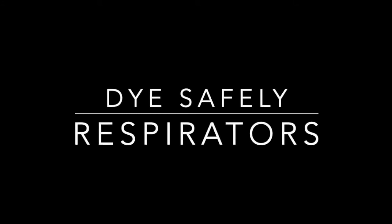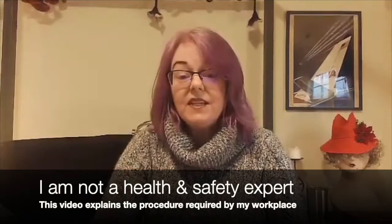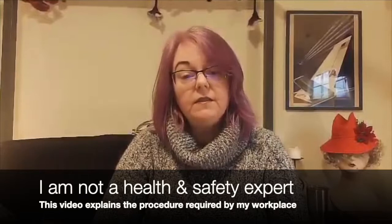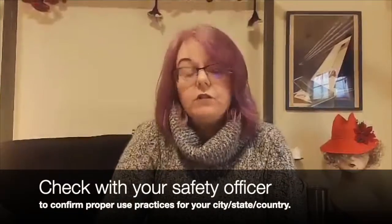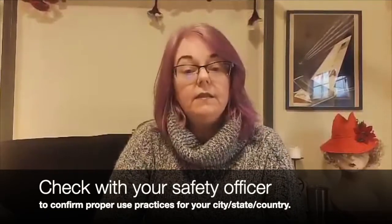Basic use of half-face respirators. I'm going to tell you how to safely use a fit-tested half-face silicone respirator with cartridges appropriate for everything hazardous that we use in the dye shop.